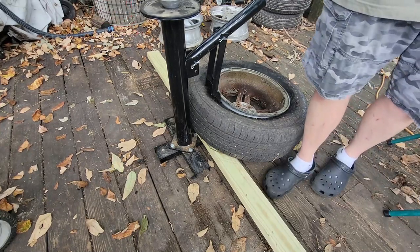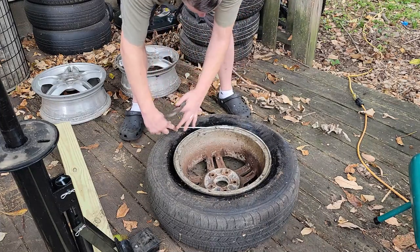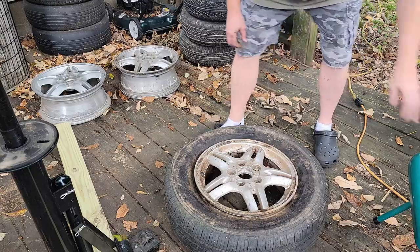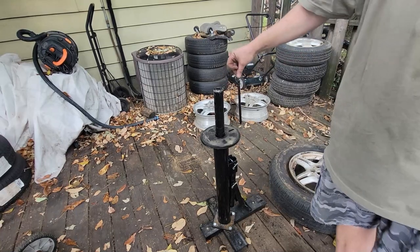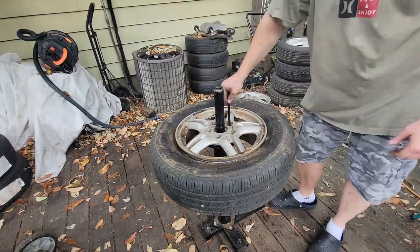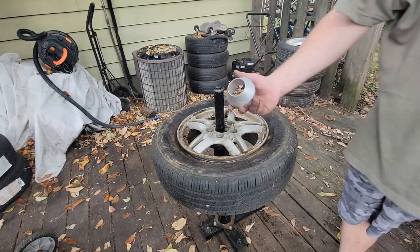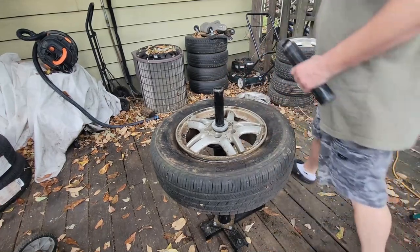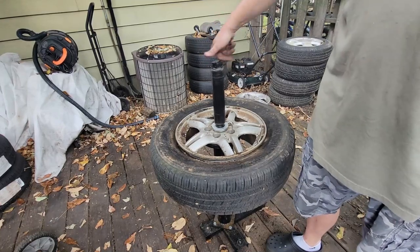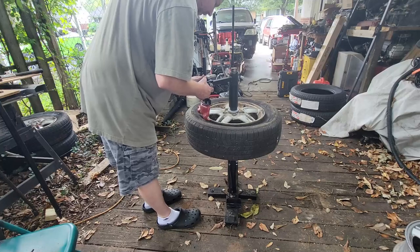The back bead doesn't want to break but there we go. You may struggle a little but I think it's worth it. We want to take the balance weights off. It has a hole for this to go into to lock it down and keep it from spinning. Then we put our centering cone in — what they give you for that is worthless — and we screw this piece on.